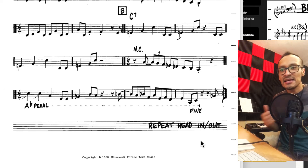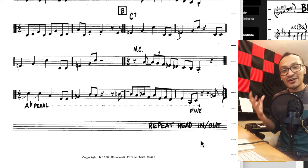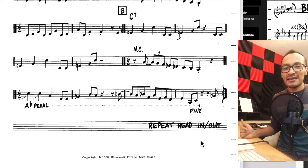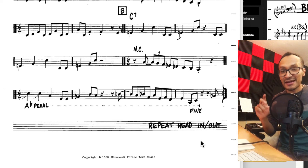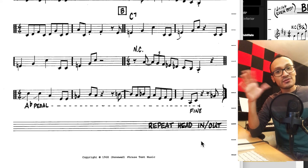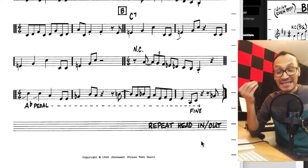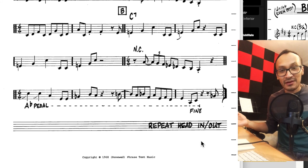Es decir, el bajo va a mantenerse sobre La bemol. Y encima de todo eso, los músicos pueden improvisar incluso sobre los acordes. Cosas interesantes pueden ocurrir cuando tenemos una mentalidad libre. Hay que tener muy buen oído y muy buen gusto para poder improvisar así. Sería interesante poder escuchar algunas de las composiciones de Coleman para darnos cuenta de qué es lo que estamos hablando cuando hablamos del Free Jazz — y no hay mucho que analizar acá porque es Free Jazz.